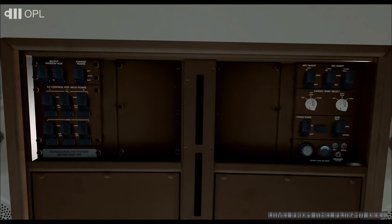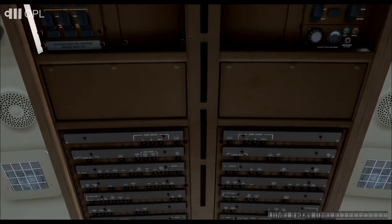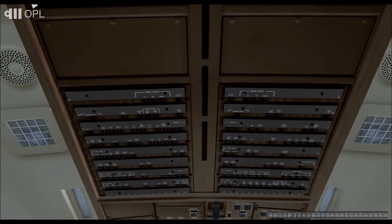To do this, press the green button to make a recording. Once this recording has been completed successfully, press the red button to erase. Continue the checks with the circuit breaker panel. Make sure that all circuit breakers are pushed in on the overhead panel.